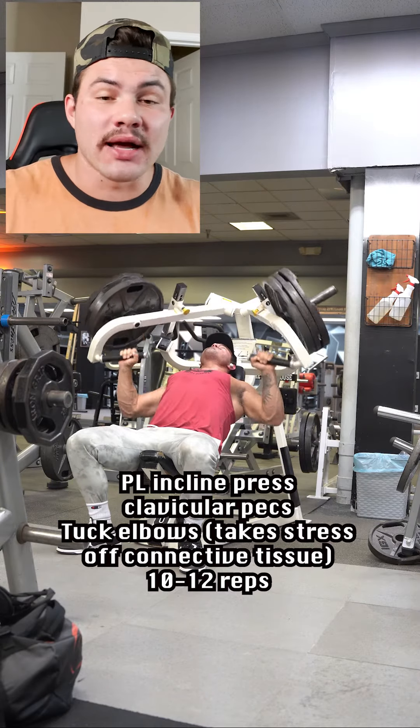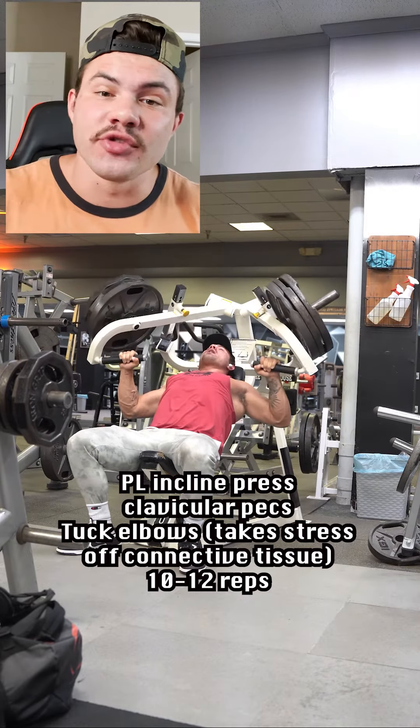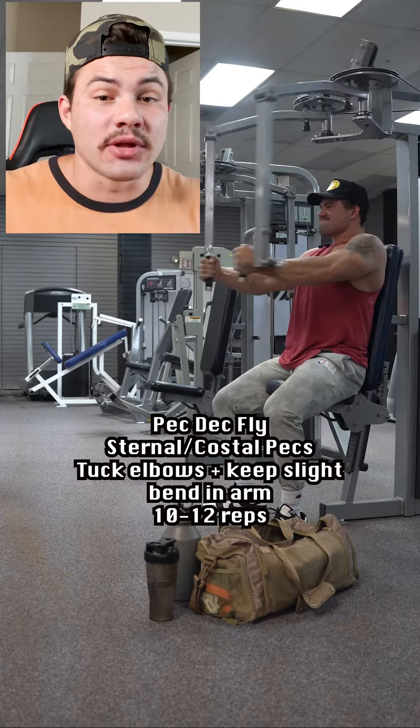Then we're doing an incline plate-loaded press, biasing the clavicular pec fibers, making sure we're tucking our elbows again, taking pressure off the coracobrachialis and connective tissue of the shoulder, and just better lining our press up with the pec fiber orientation.